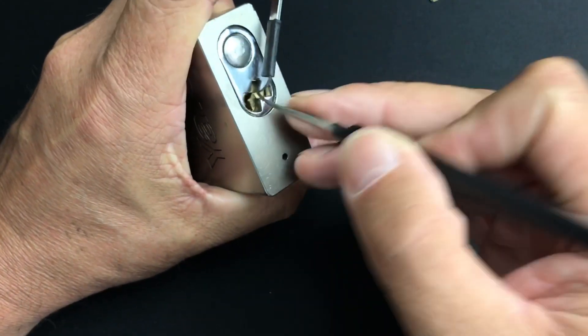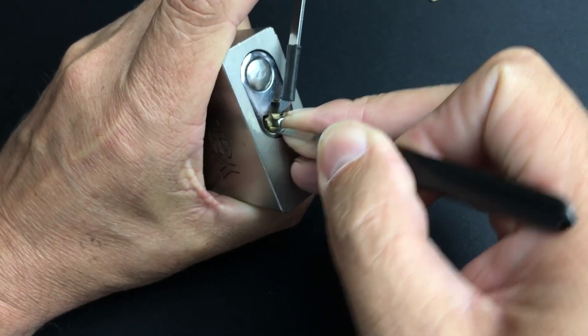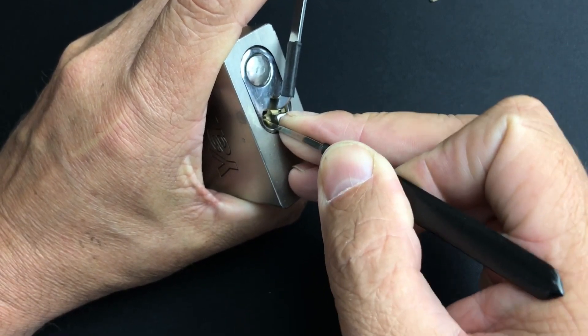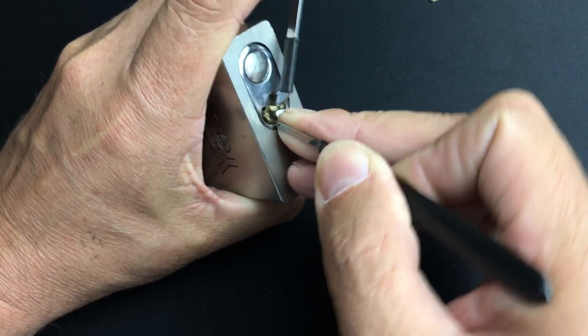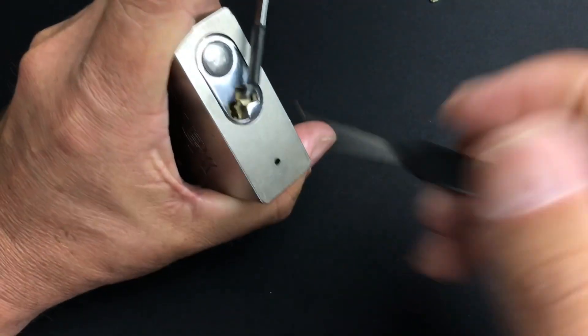So we've got heavy tension. A little click out of one, a little click out of two, dropped one again. Nice little click there and we're dropped into a full set.